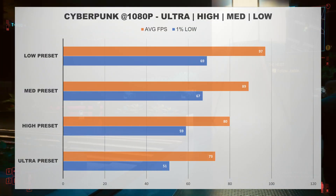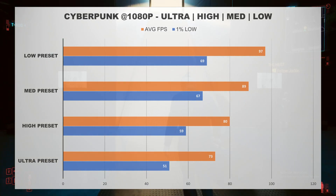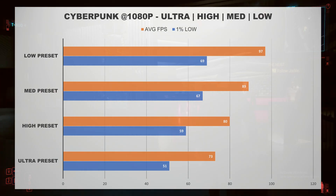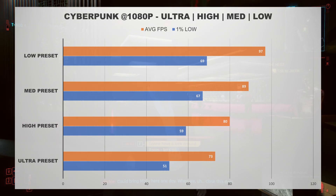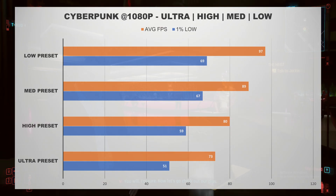In Cyberpunk, the A580 exceeded expectations, averaging just over 70 frames per second on the Ultra preset and 80 frames per second on the High preset. We did not test ray tracing presets as the A580 wouldn't have been able to handle it. However, even the RX 6750 XT I used in my $800 gaming PC build struggled to run Cyberpunk with ray tracing maxed out. Overall, the game ran really smoothly at the Ultra preset at 1080p despite being a fairly taxing game — pretty impressive for a budget-oriented card.